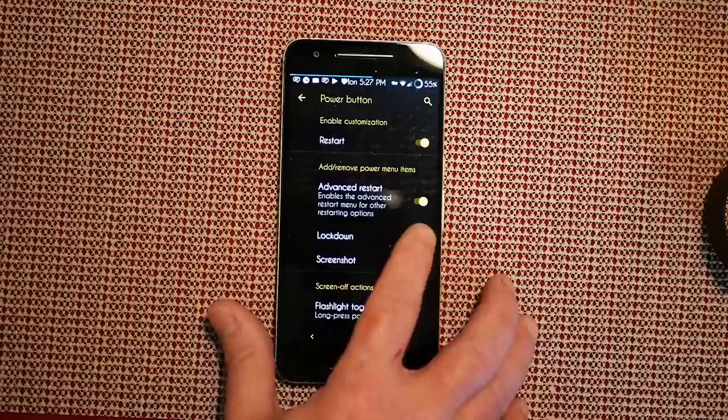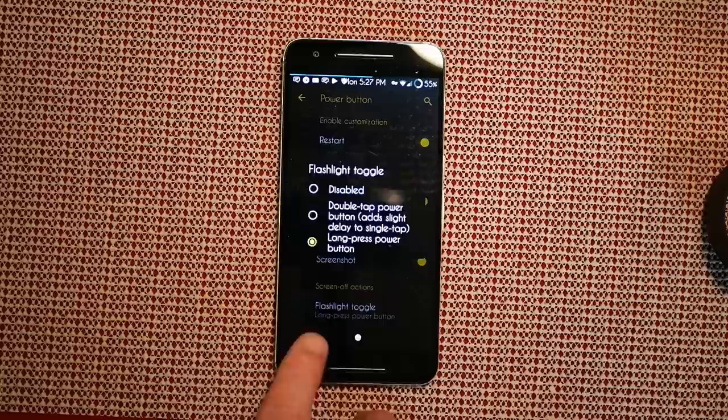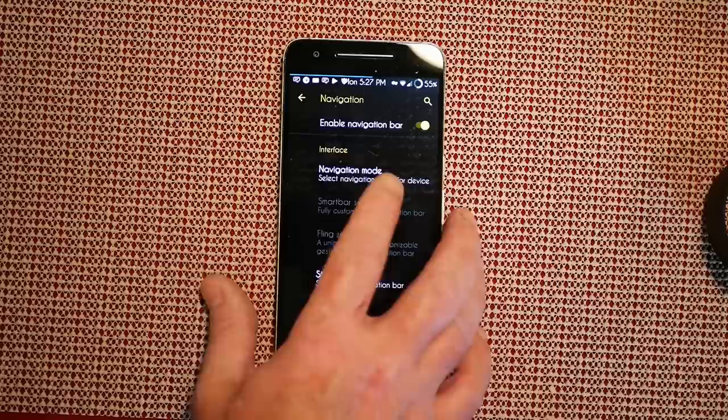The first option is Enable Customizations — you can turn that on or off. I turn it on because it allows you to do the advanced restart lockdown if you want, screenshot which I do want, and then you have your screen off actions — flashlight toggle and stuff like that. I like to run it with a long press.